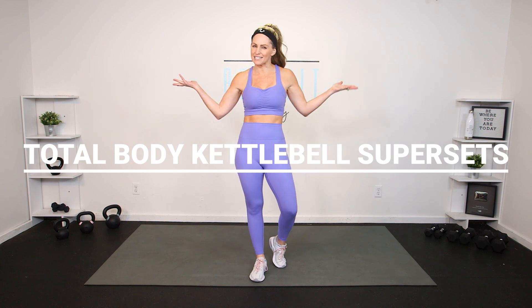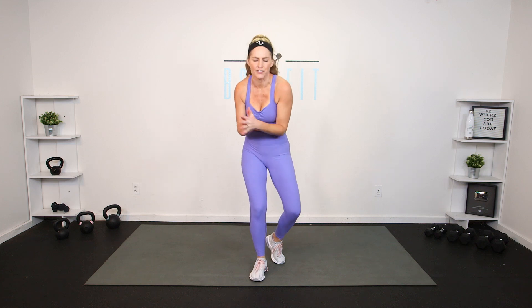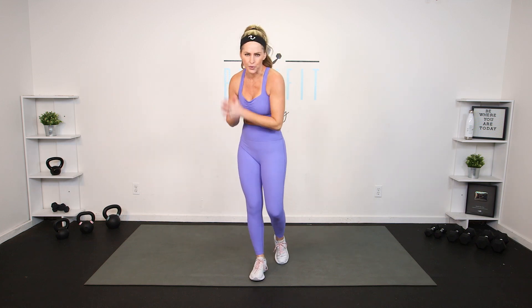Hey everybody, I'm Amy from Body Fit by Amy and this is your total body kettlebell supersets workout. This is day eight of your power challenge — this is also a great workout you can do at any time. I'm going to give you lots of different options to work to your level. We're going to be working with a kettlebell today to work the total body in superset format. Are you ready? Let's do it.